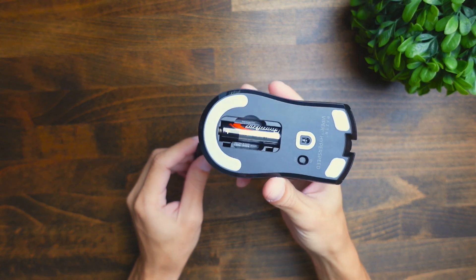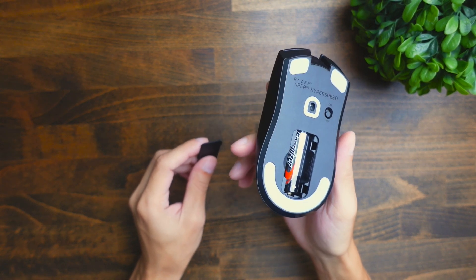The battery is going to last you for about 280 hours, so you don't have to worry too much about charging this mouse frequently. It's definitely a nice thing because it can be a little annoying to plug a cable into your mouse all the time. However, the trade-off is definitely going to be the weight, so it's something you have to decide on.